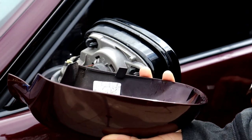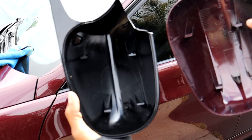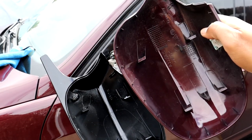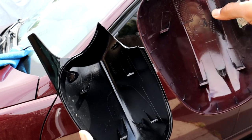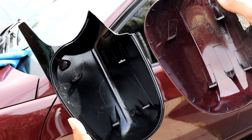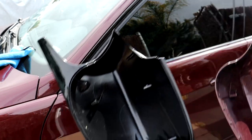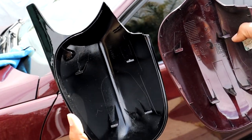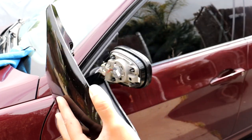Well, that was pretty easy — yeah, that was really easy. So looking at the new one and then the stock one, just going to make sure that the little clips inside are in the same general spot so they line up with the clips on the actual mirror. It looks pretty good, so I think we should be fine. I'm just going to go ahead and try to install this one.